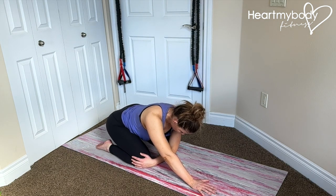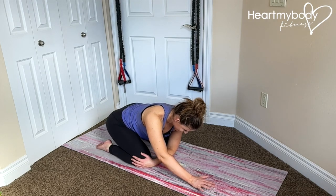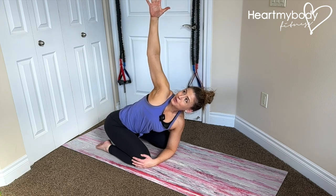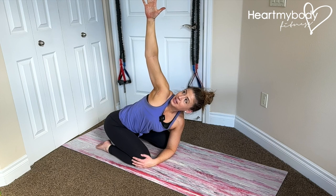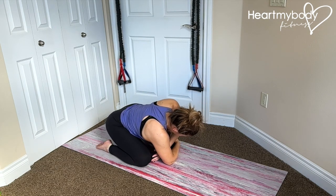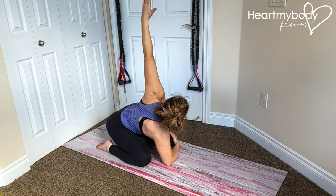Drive your forearm into the floor and press into your elbow. From here, lift your opposite hand up and rotate toward the sky with your gaze chasing your hand. Lower back down, switching to the opposite side. Again, press through your elbow to help facilitate that rotation.